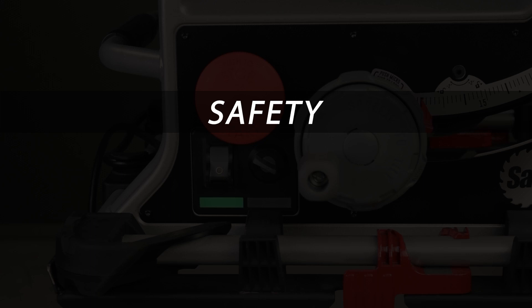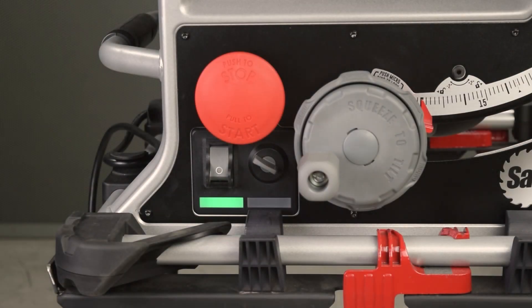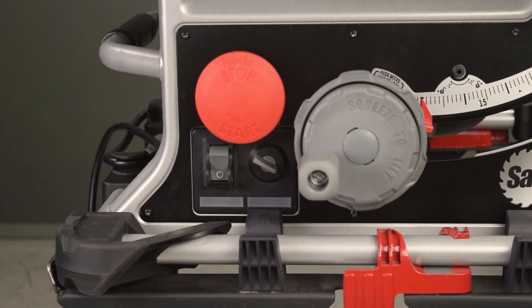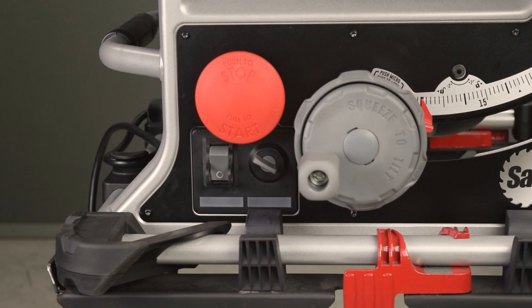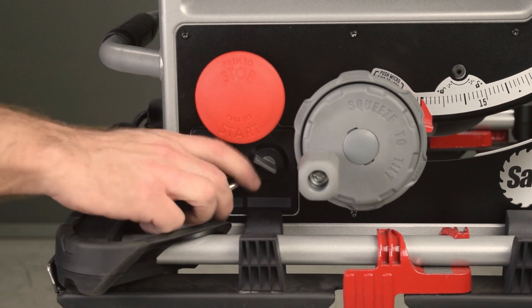To begin, as always, take precautions before working on the saw. Turn off the power switch. Unplug the saw. For an extra measure of safety, lock out the power switch.